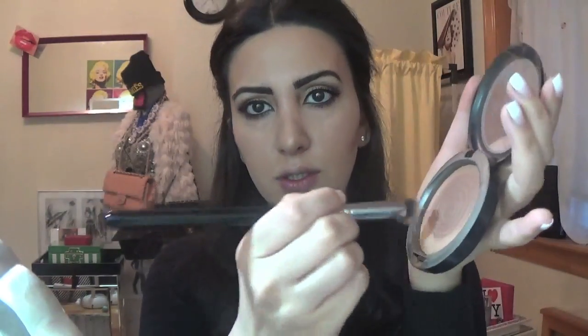For contouring I'm going to go very light again with my MAC and this cute contour brush I got at Sephora. Then I'm going to go back with the Sigma brush to do a little bit of a more defined line. Okay, we're almost done — let's do blush.